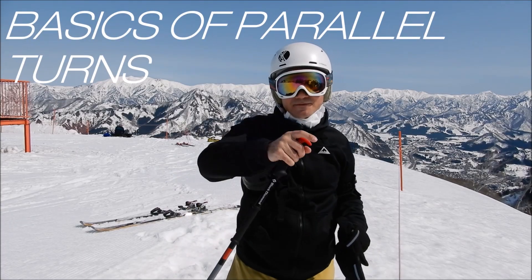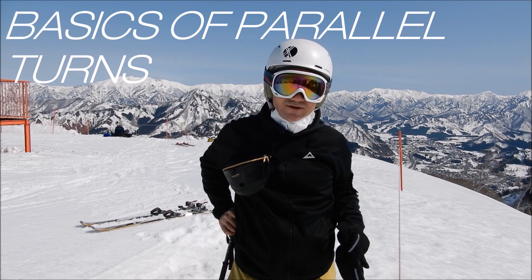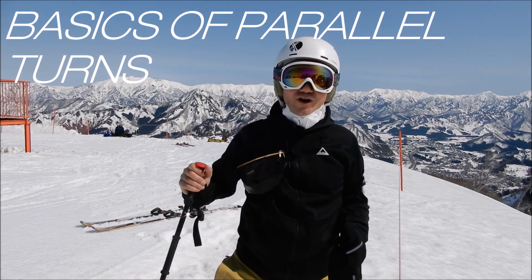Hello everyone, this is Ivan and in today's video I'm going to show you the basics of parallel turns. This video is intended for beginners and intermediate skiers who want to improve their turning skills.